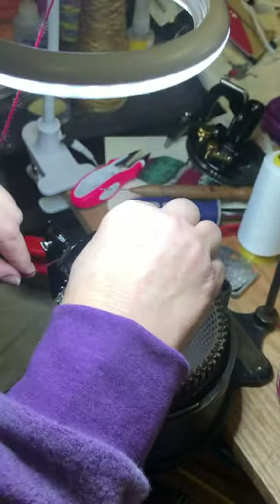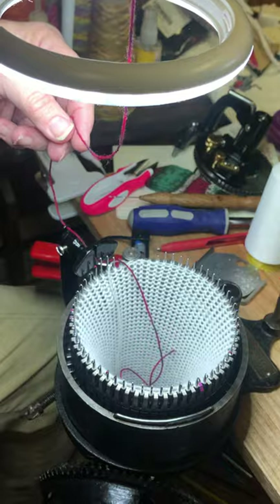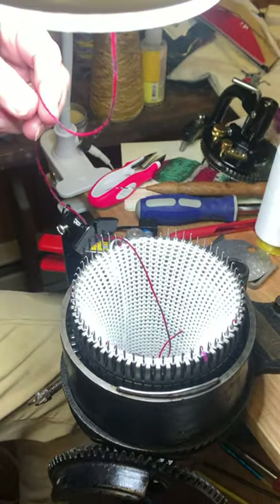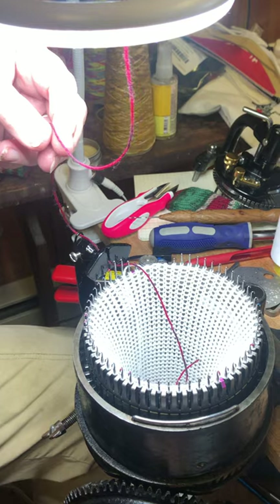I'm Jamie Mayfield. I want you to know that I appreciate and thank you for joining me today. This pattern is on csmsupplies.com. There's also a blog post with these instructions. This is just to give you a little visual.